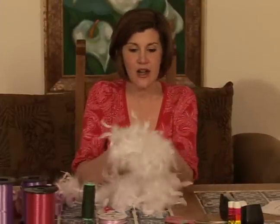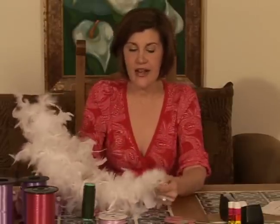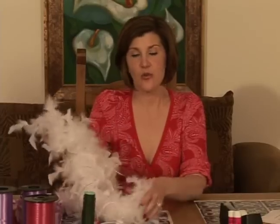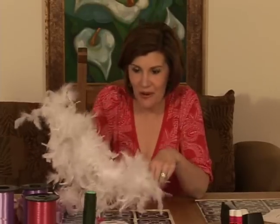There are also different weights of feather boas. They come in 40 gram, 65 gram, 120 gram, and higher. The gram is the weight, and if you have a higher gram weight — this is 120 — it's going to be a very thick and heavy and warm boa.